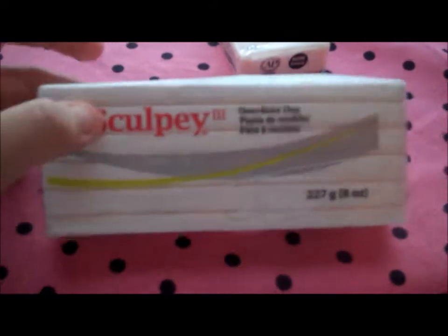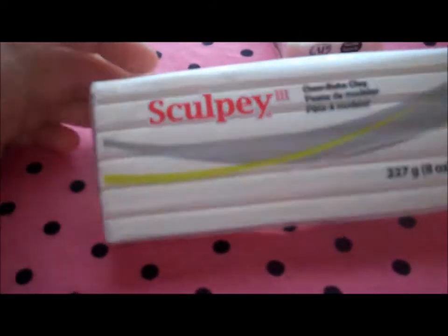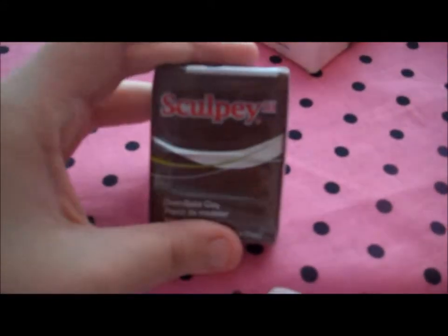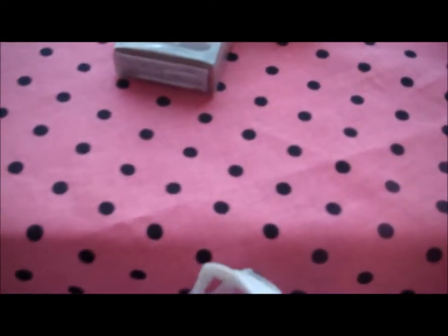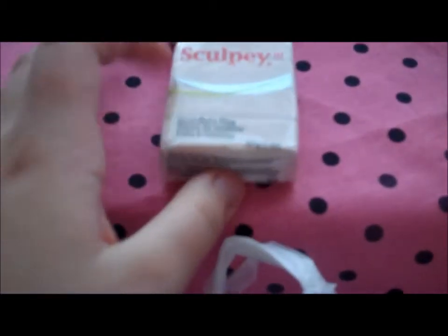They got me a big thing of white, which I already have one of, but that one is really soft because it's Sculptee original and it's really soft clay, and this one's kind of harder, which is very nice. They got me another thing of brown, which is good because my other brown is drying out already — it's chocolate brown. And they got me a thing of beige right here with Sculptee 3. I love beige, and I use beige and translucent and white.